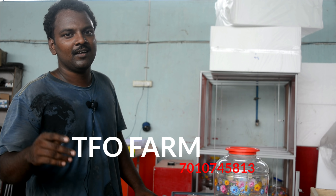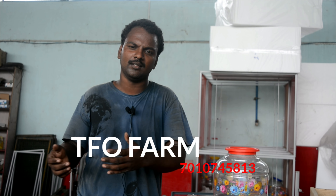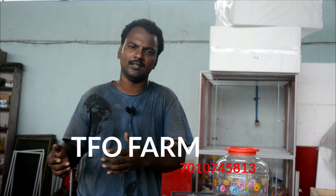Now we are going to talk about a new topic. We will cover original breeds, crossbreeds, Koli, Kada, and Van Koli. When we talk about major birds, we are going to discuss the best option in this nipple system.